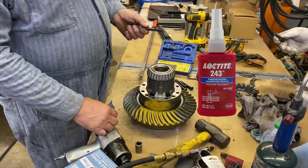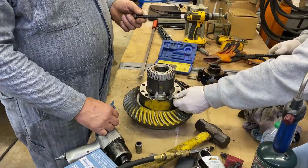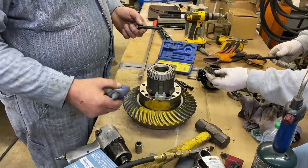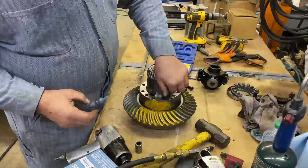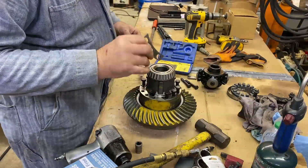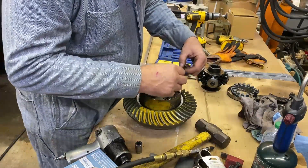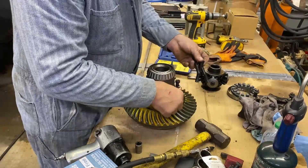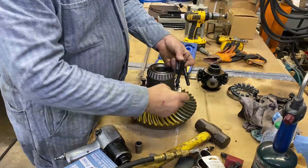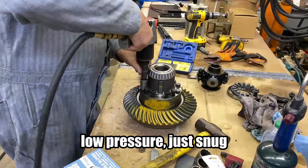If you're a believer in red Loctite, please throw it away. I've had so many instances where I ran into something that somebody put together with red Loctite that you couldn't heat it up enough to get it apart, and it turned into destruction. Just medium strength is fine. These lock tabs are punched out — you can see they've got a rounded side and a sharp side. I generally put the rounded side towards the bolt.